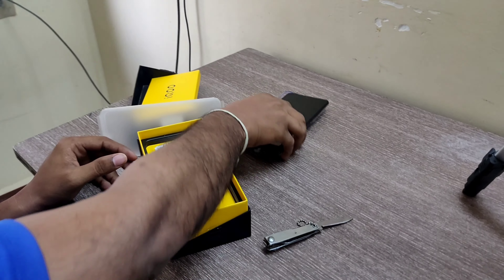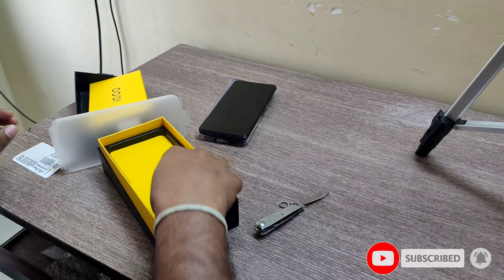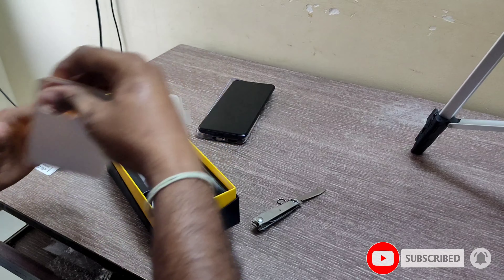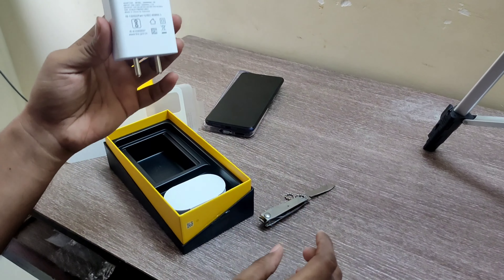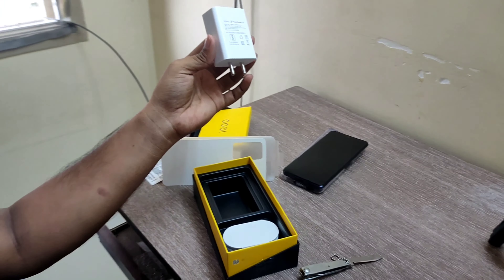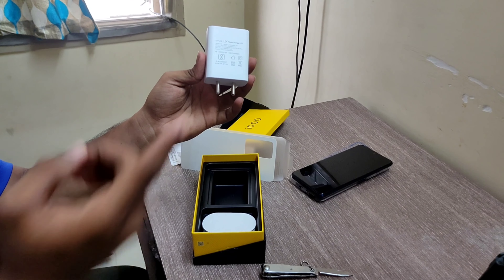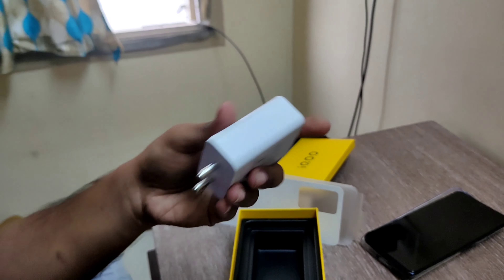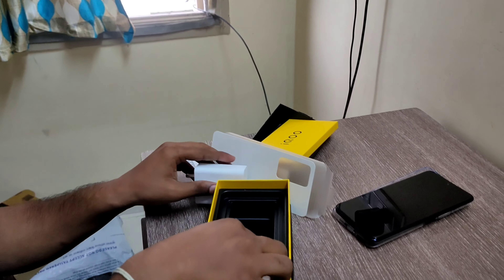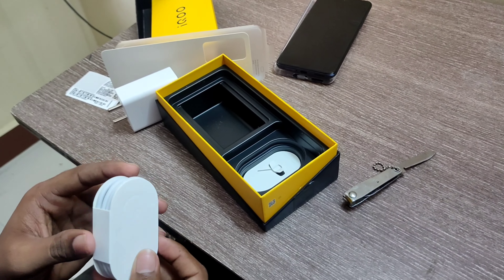Let's take the phone and check the contents. There is a paper box, a charger in the box — this is a fast charging charger — and a Type-C cable.